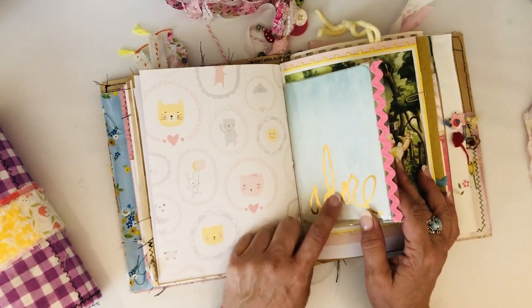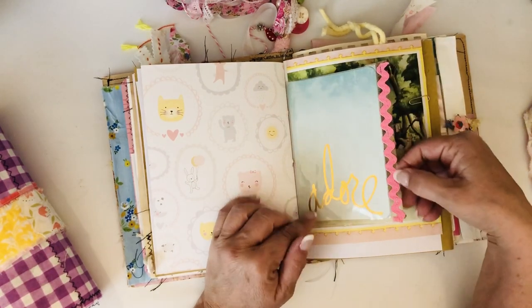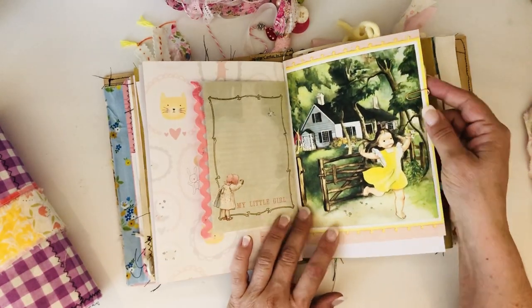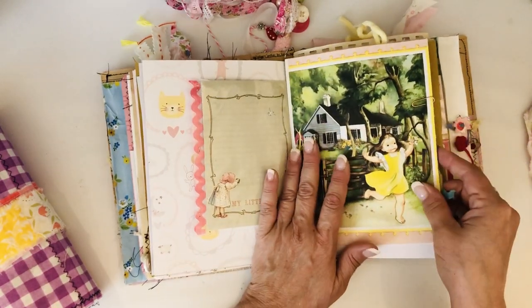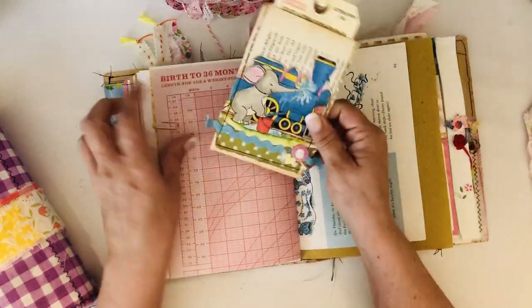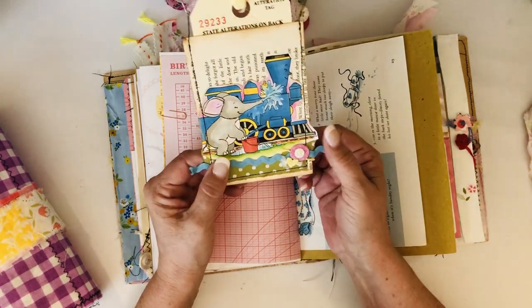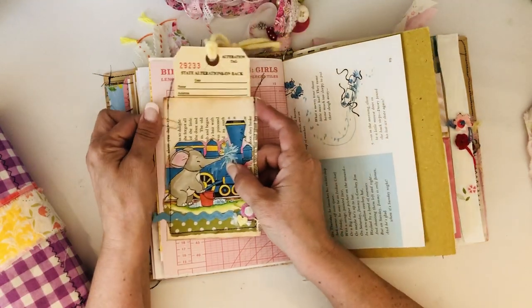The other side of the sleeve - all I did here was staple some rickrack to that side, just showing you different ways you can decorate the edges of those little plastic sleeves. Another little book page clipped in with a little girl - it's another Eloise Wilkins. One of my pockets that I made out of an old fairy tale book, and then this came from The Little Engine That Could, and it has a little alterations tag in it that just clips in here.